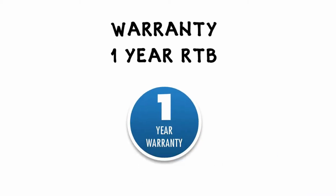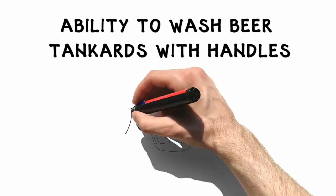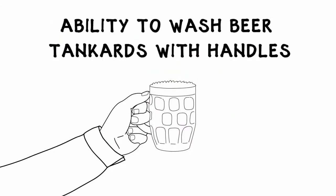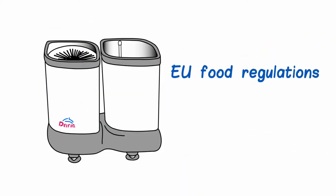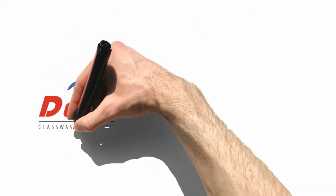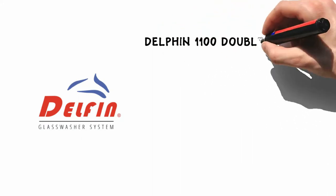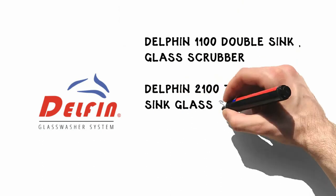Warranty: 1 year RTB, 2 water-saving valves, and ability to wash beer tankards with handles. What's more, the Delphin conforms to both the EU hygiene standards and the chemicals meet REACH regulations. There are three main models to choose from to fit your exact requirements: Delphin 1100 Double Sink Glass Scrubber, Delphin 2100 Telescopic Sink Glass Scrubber.